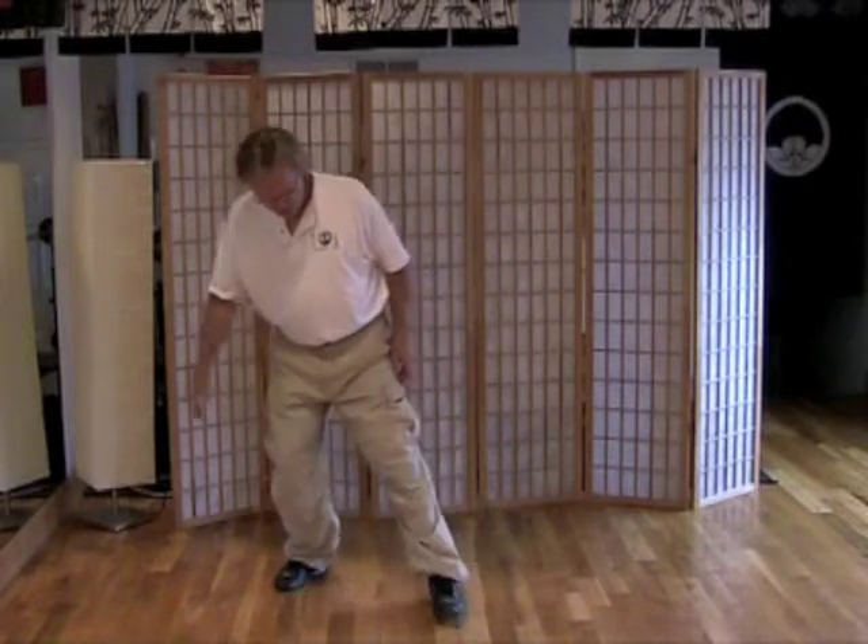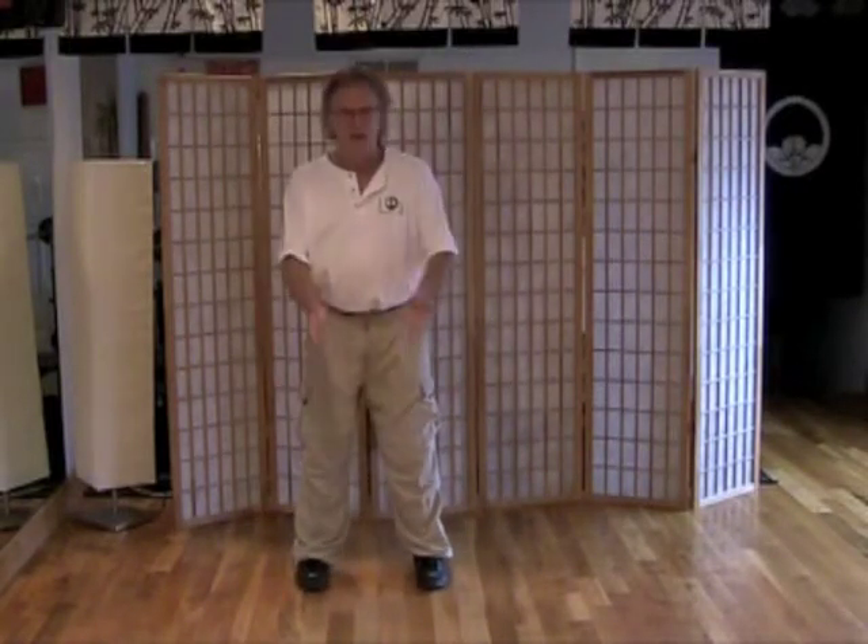If you pull this foot straight back and pivot that in, you're back to that nice stable stance.